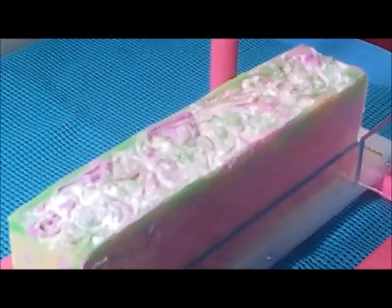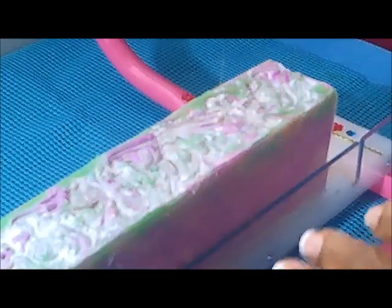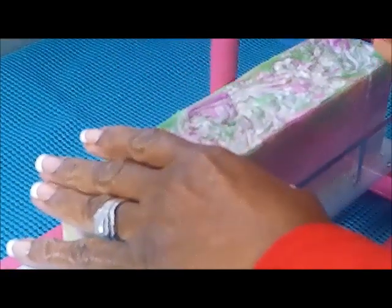It was actually made on an angle — I tilted the mold and kind of propped it up and did it on an angle. I don't have the footage, but I just wanted to come on anyway and show you the cut so I don't feel so defeated.